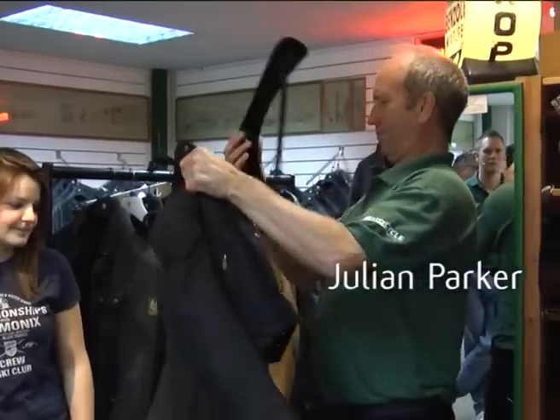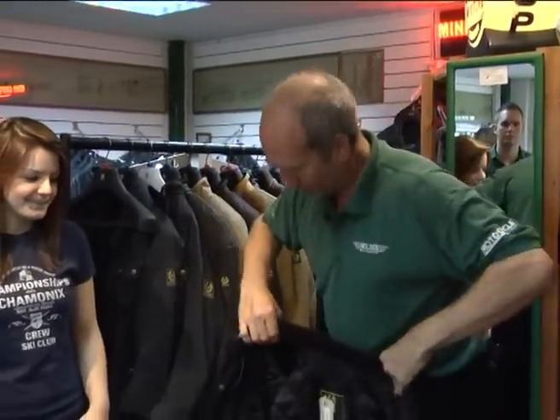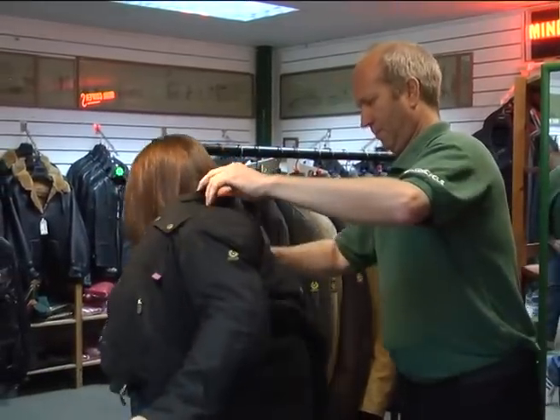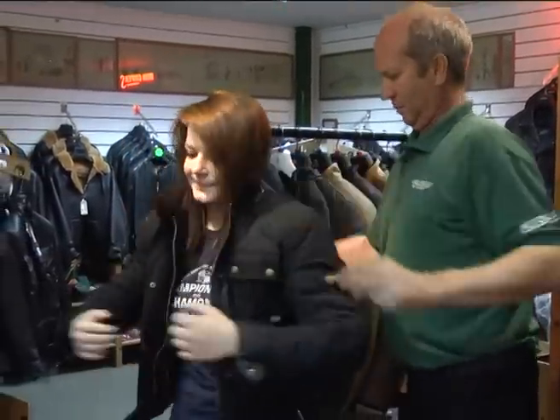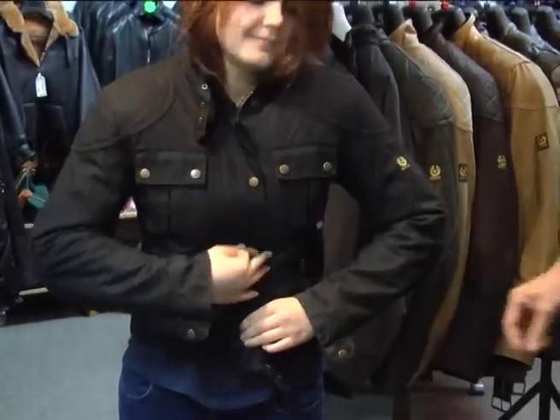The ladies' Brooklands jacket — obviously a different cut to the blokes' jacket. Natty's going to try this one on for us. There you go, mind your hair, do the buckle up.